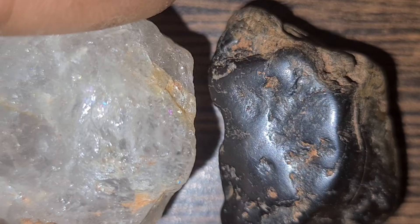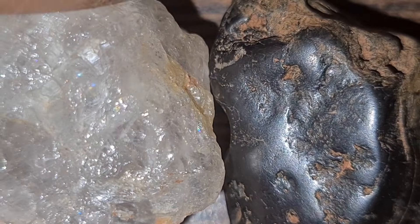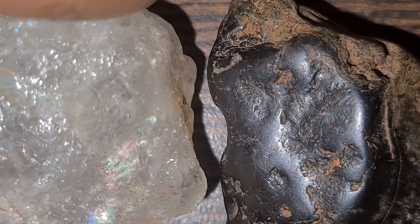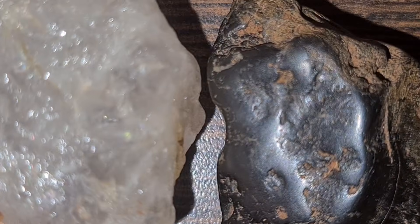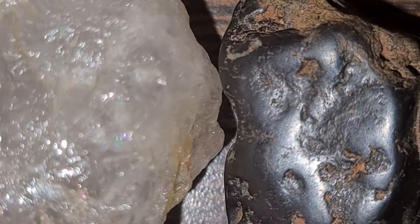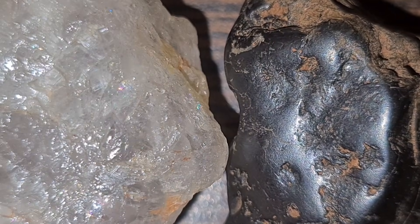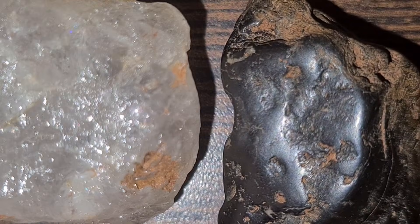Finally, the conductivity test. Real diamonds conduct heat very efficiently, and this is what diamond testers detect. Most diamond testers can separate natural diamonds from modern imitations, making them one of the most accurate tools for home testing. They are affordable and widely used in the US, Canada, and Europe.